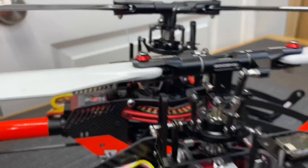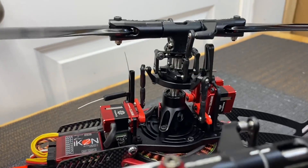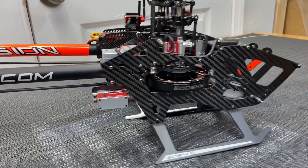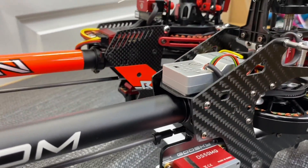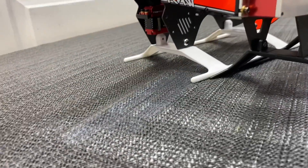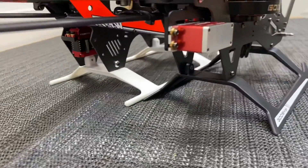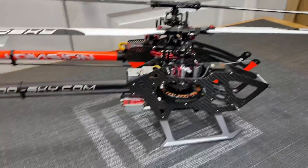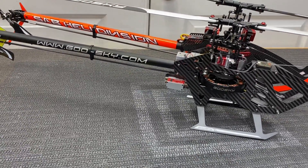Looking at them side by side, you can really see the traditional differences in servo layout between the RAW 420 and the Goose Sky RS4. You can also clearly see the difference in tail servo design — sticking out to the side on the RS4 versus tucked inside on the RAW 420. You can add whatever flybarless unit you want on the Goose Sky in the kit version. Let's throw the canopies back on and head to the field for a flight comparison.